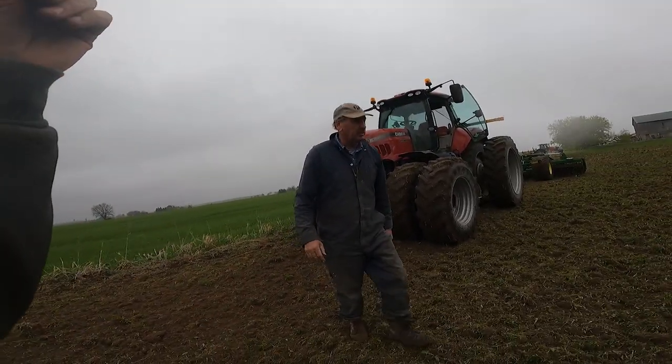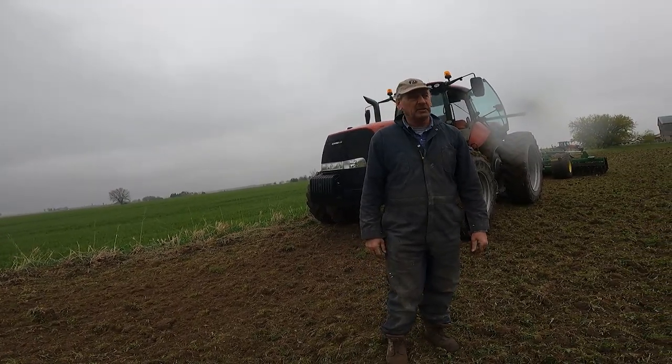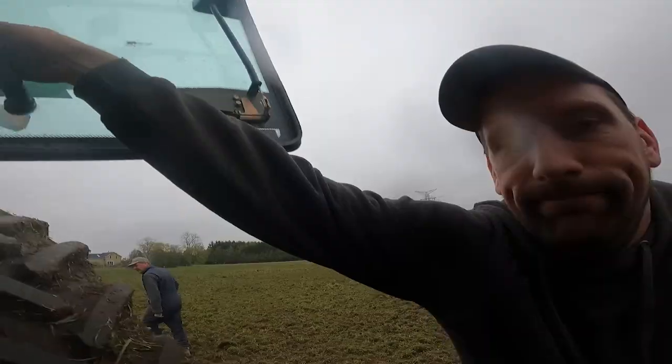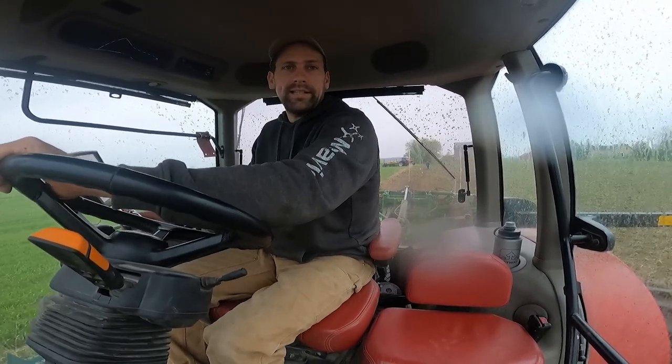It's too bumpy and the radar looks like it's going to keep raining. Maybe I'll see if I can get that in the shop. Well, that takes the pressure off.